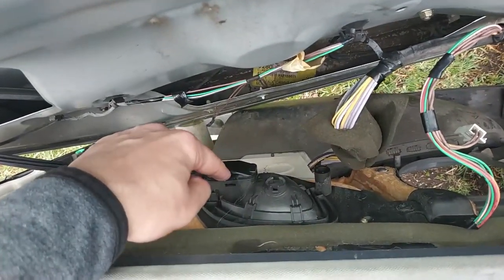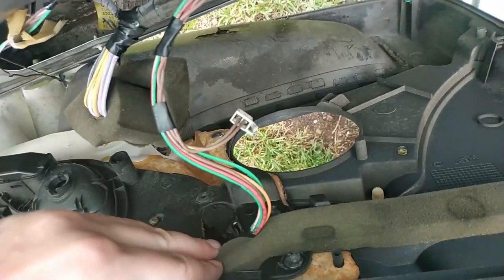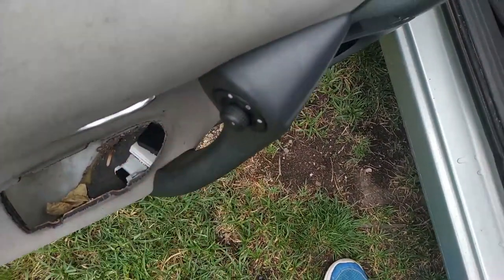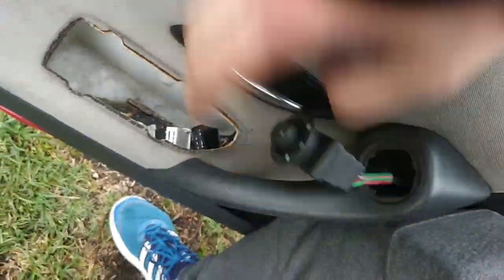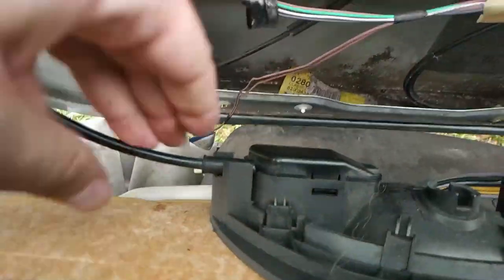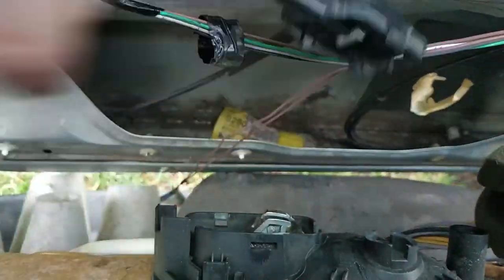We have to disconnect this door handle. I found it much easier to push the electric mirror regulator from behind than using a screwdriver here.